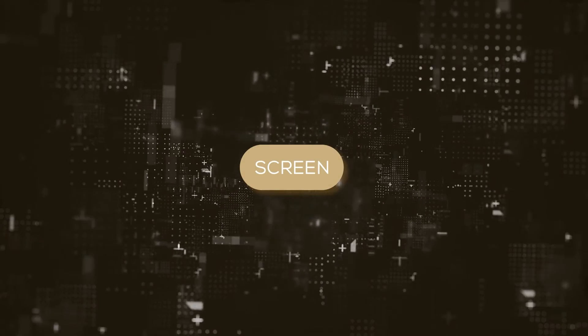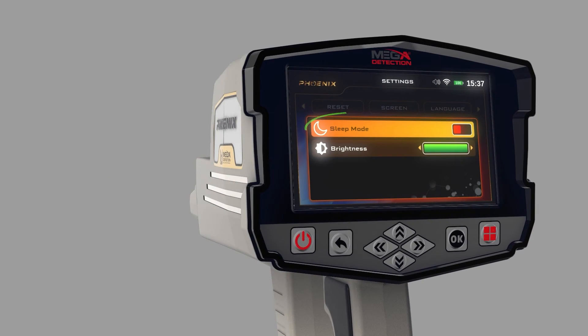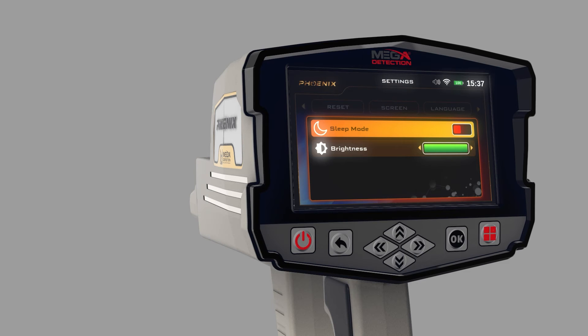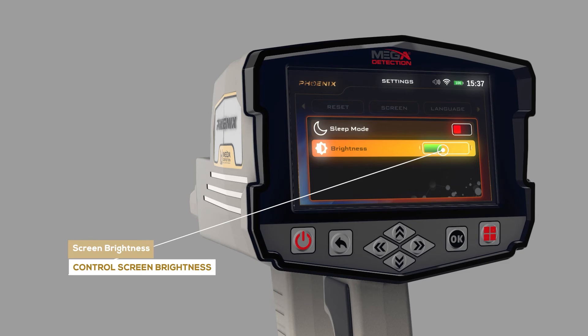Screen: You can control screen settings using this menu. Sleep Mode: By turning on this option, the device's screen will go to sleep in the absence of any activity. Screen Brightness: The user can control screen brightness using this option.